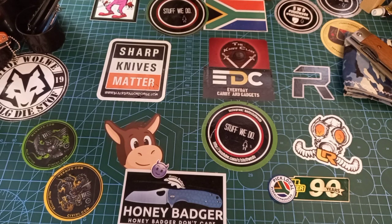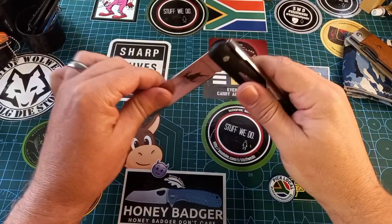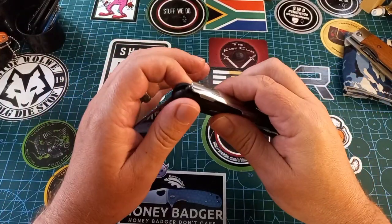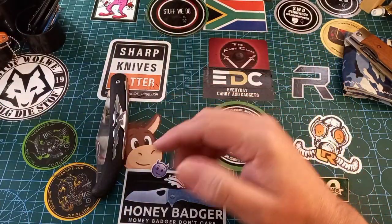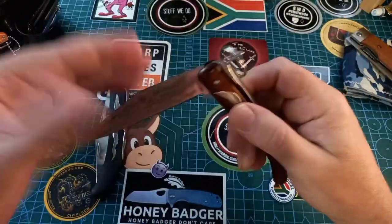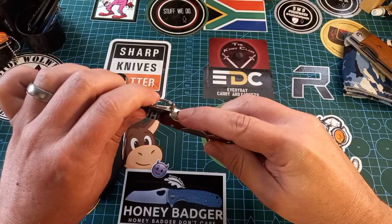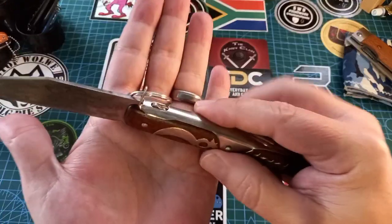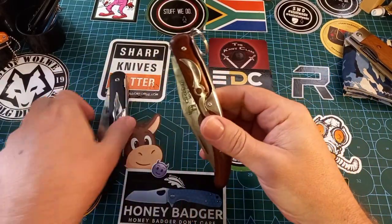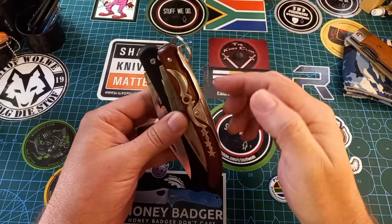Then we get variants on that. First up is something like the Cold Steel Kudu — it's got a half stop and locks, more like a slip joint but with the spring on the outside. Then we get ratcheting knives like the Ukapi — actually South African made. When it locks, this little piece of the blade locks into a notch, and you have to lift the piece to ratchet it closed again. Pretty much a variant on a lock back slip joint but with the extra lock.